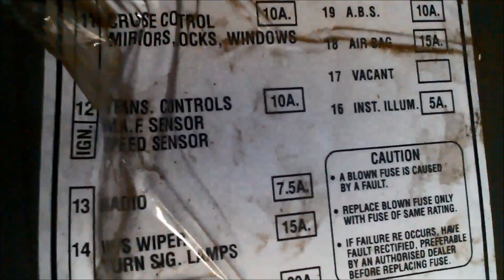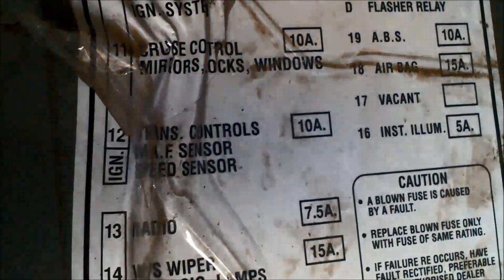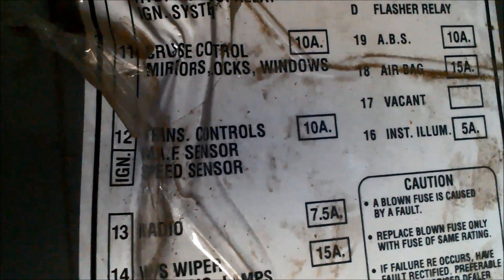Basically we've got code 12, which is normal. What was happening is that little orange light was staying on, which shows there's an electrical problem. If we have a look here, terminal 12 is the transmission control, the MAF sensor, and the speed sensor. When we pulled fuse 12 out, this little piece had broken off.